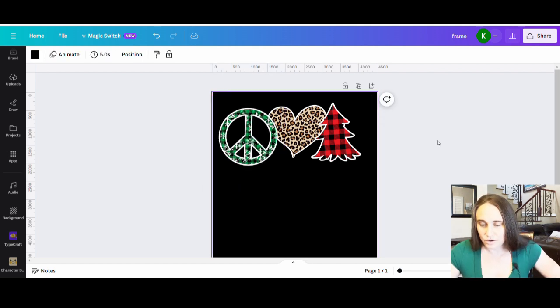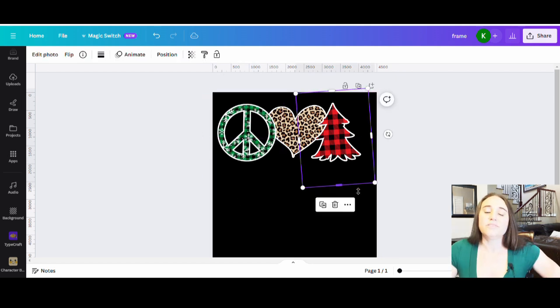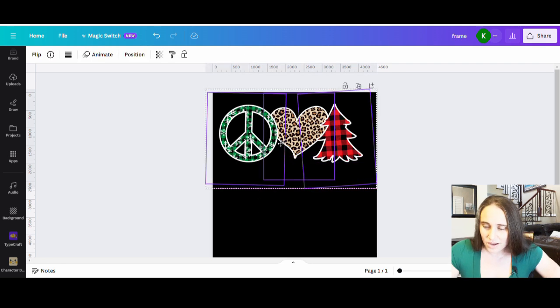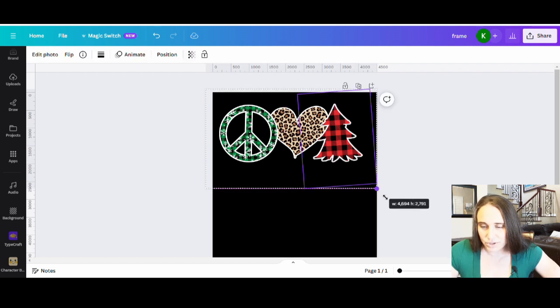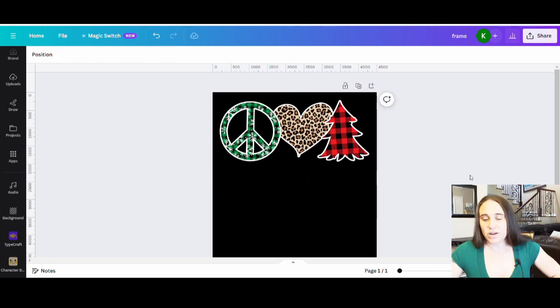Now I have my fun peace sign — my Peace Love and Christmas — and that looks pretty cool. Once I have them the way I want, I just group them all together. Then from there I can size and place the whole group however I want, making it nice and big across the top.